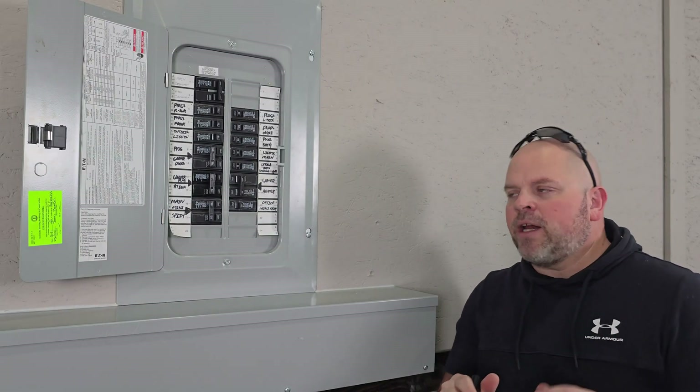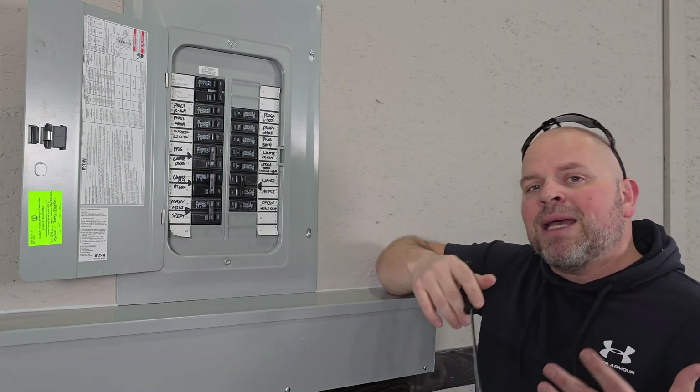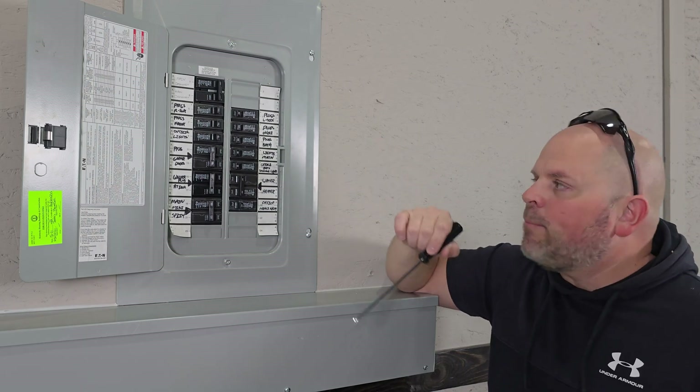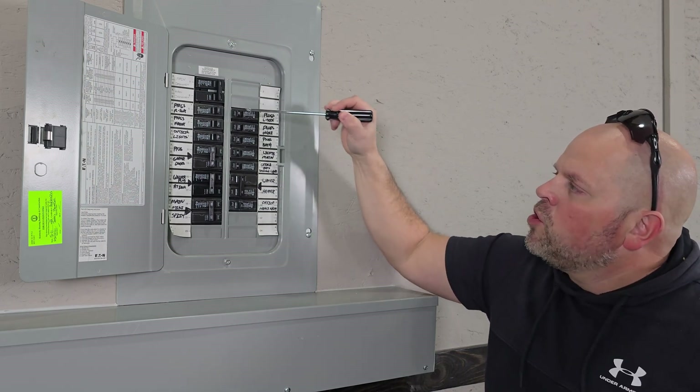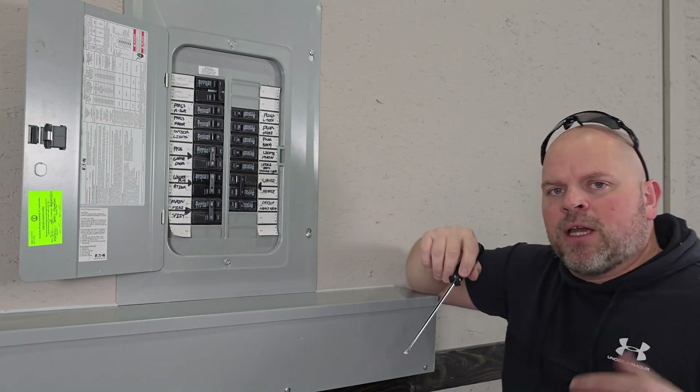Before you start your project, it's important to locate the essential circuits you'd like to back up. In my scenario I'm going to be backing up two sets of lights, both on 15 amp breakers, and then four 20 amp breakers covering all the plugs in my shop.